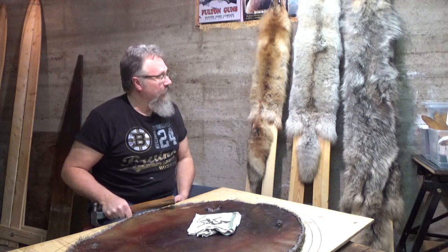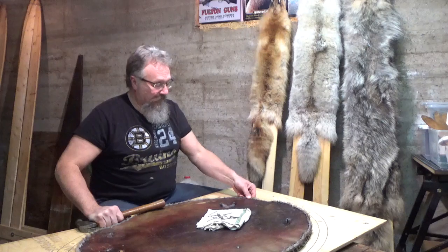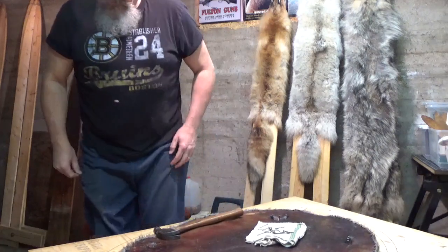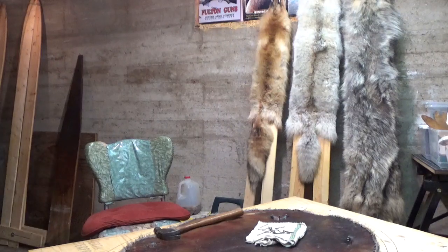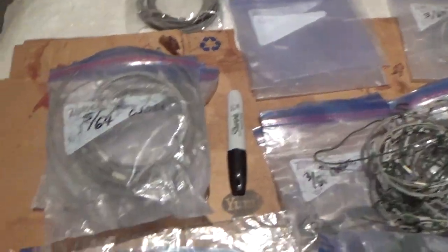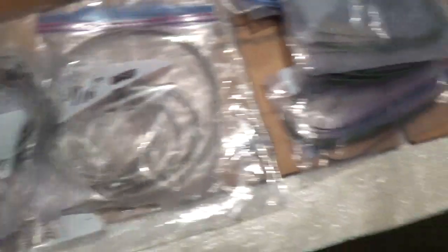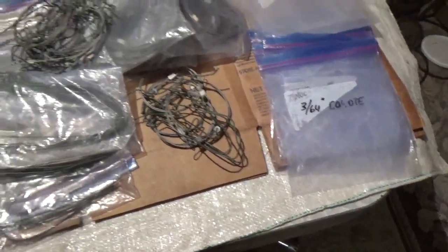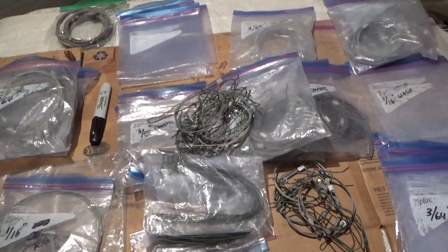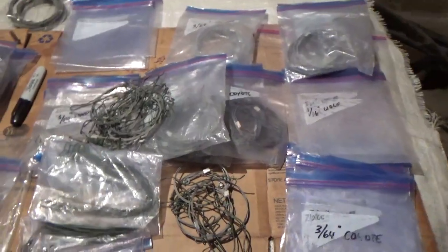I've never really tanned anything before, but I think we'll give it a go — I'll have to check the best way to do it. I'm also going to get the beaver off the board. I've got my snares to sort out — brought them all down here, the used ones and new ones from this year. I put them all in ziplocs and write what kind of snares are in the bags. I got caught this year not having enough snares made up for coyotes, so we'll make sure we have enough for next year.